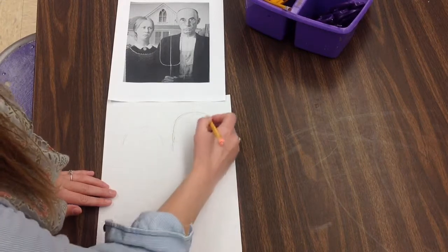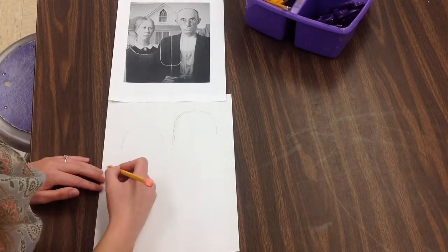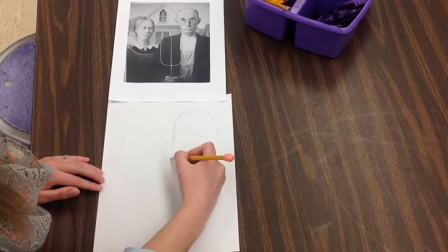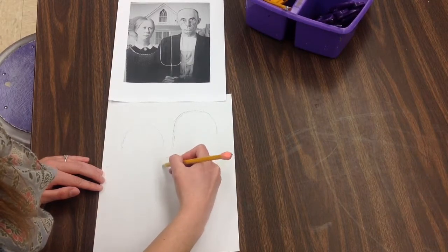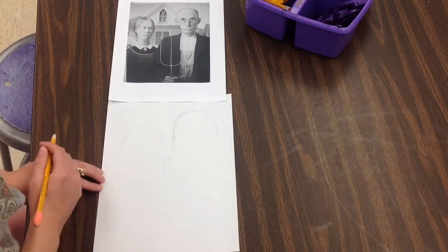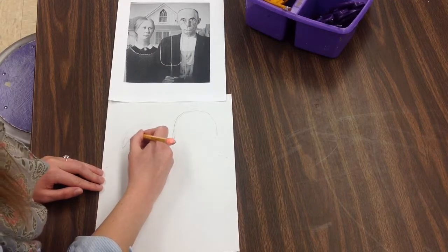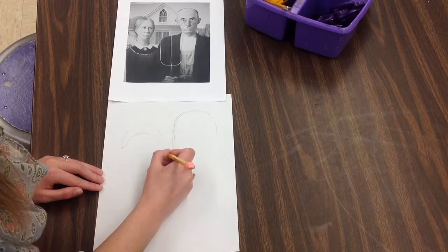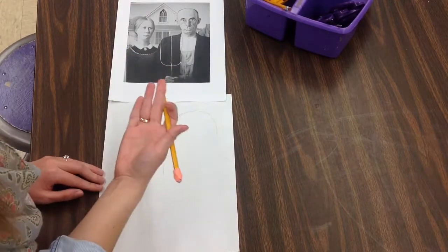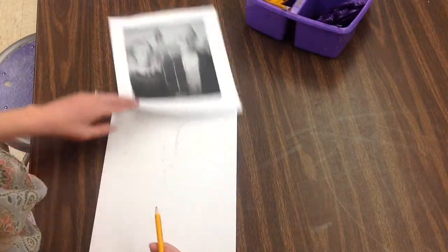I'm looking at my computer and looking at this to kind of get the spacing right as I start here — their shoulders are right there — before I start to really draw any details in. Now that I have the spacing, I can kind of start to go in and add some more details. I'm going to start with the things that are in front and worry about the background, this house, and background details last.